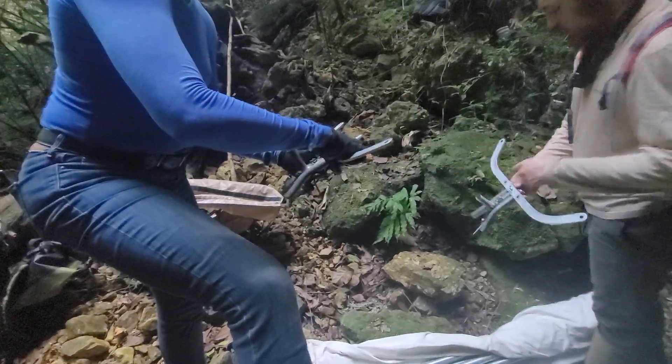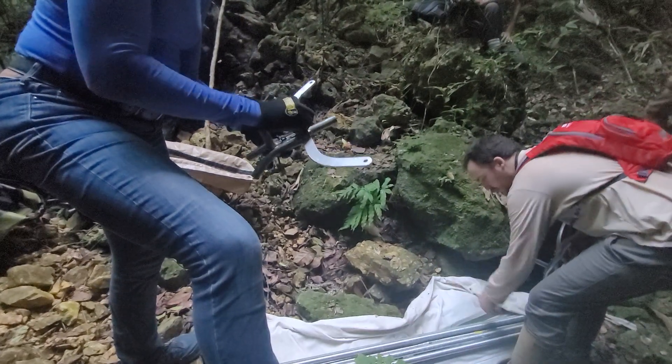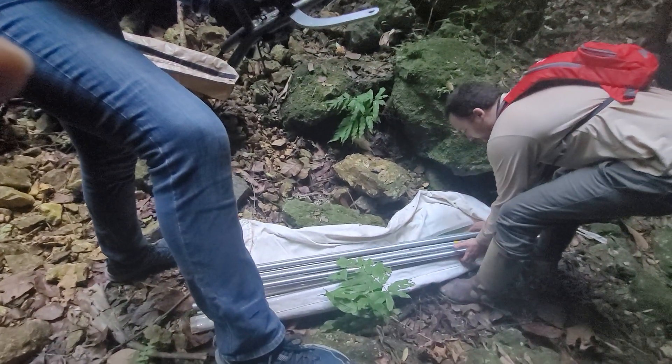Goes on top, yeah just like that, yeah, and then you can tighten that back down. All right, so let's go.